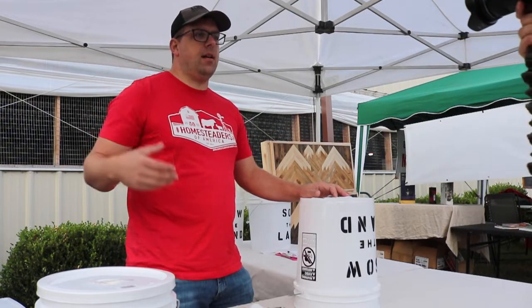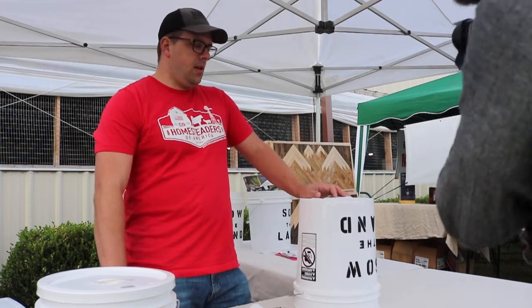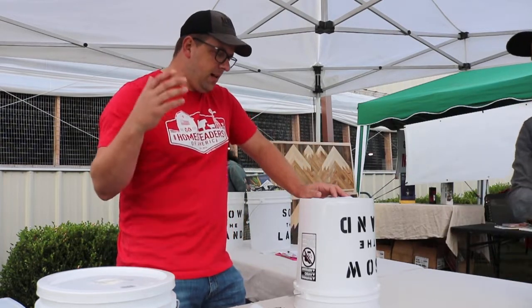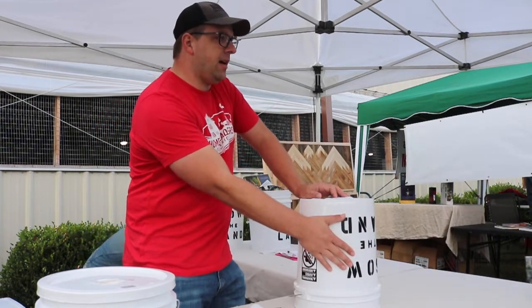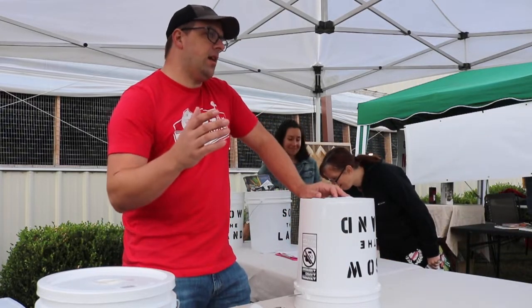I have a family of three girls and a wife on an eight-acre homestead. So we're going to do a demo here. I'm going to make a standard bucket into an automatic chicken water bucket where you hook it up to the garden hose and it refills automatically.